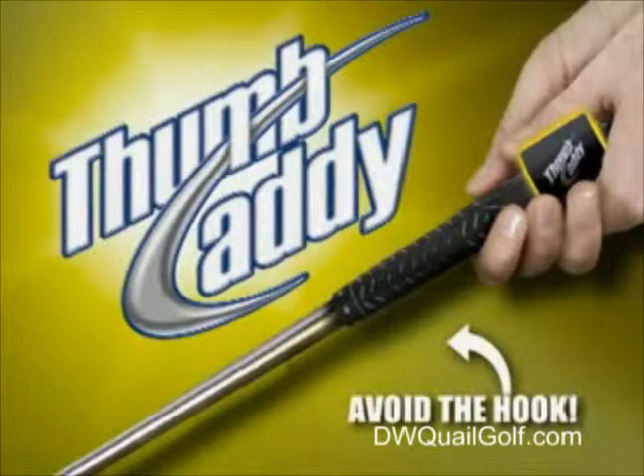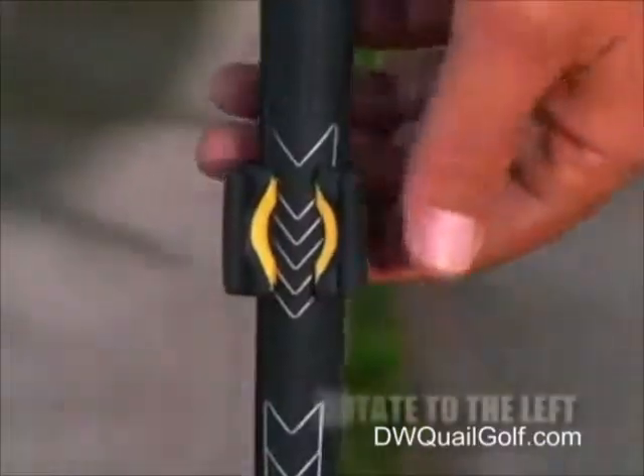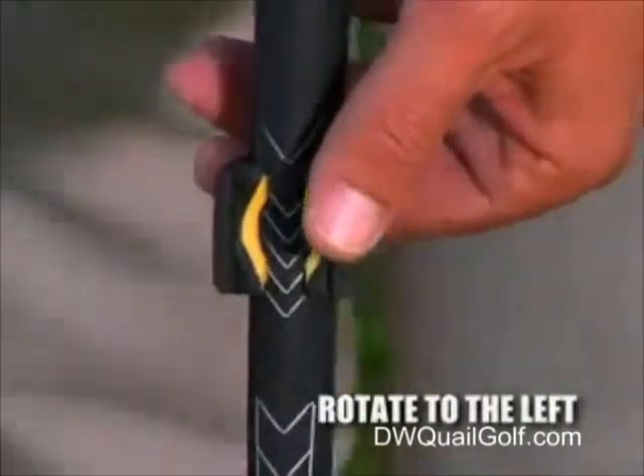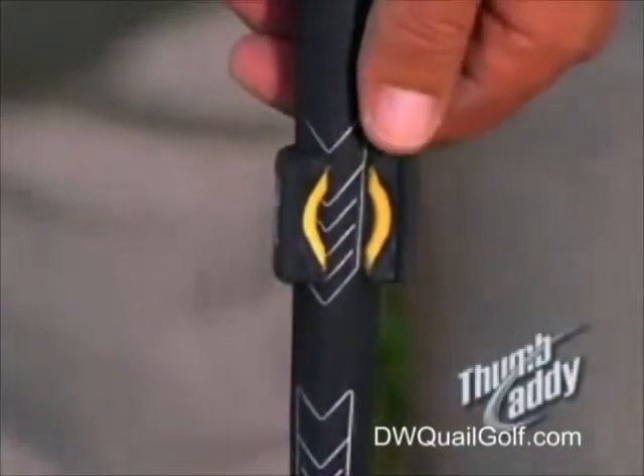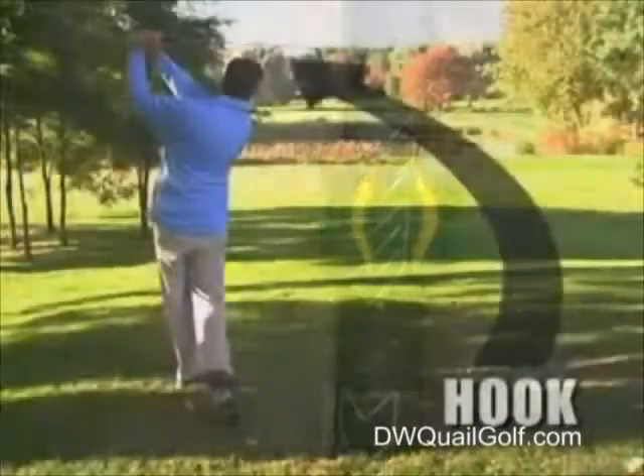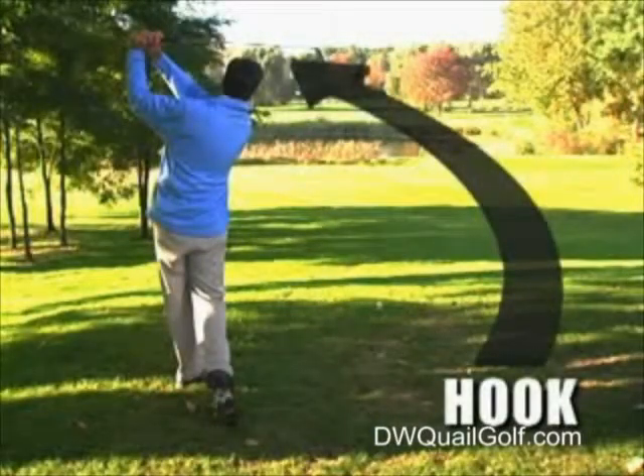Now let's see how you can prevent that frustrating snap hook with the Thumb Caddy. If you take the Thumb Caddy and adjust it slightly to the left, it will keep the club face from coming in too closed or shut at impact, which will reduce the tendency for the ball to go too far from right to left.